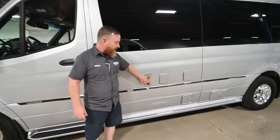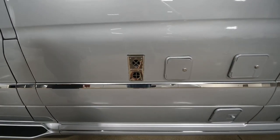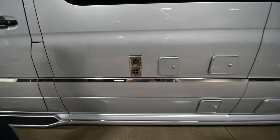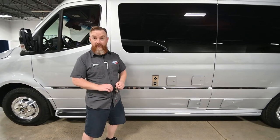The next thing is the exhaust for the furnace. These furnace exhausts are susceptible to mud daubers, especially down here in Texas. We sell a couple of screens that you can cover those with to keep bugs out, and I'll typically install them on your day of delivery if you purchase them.